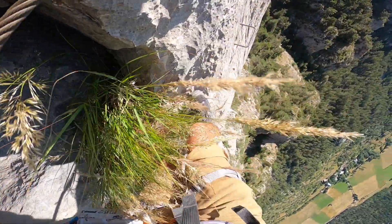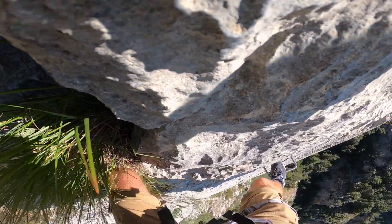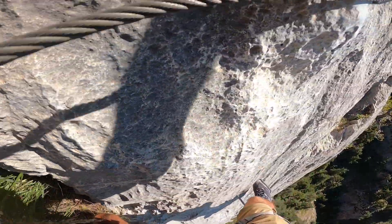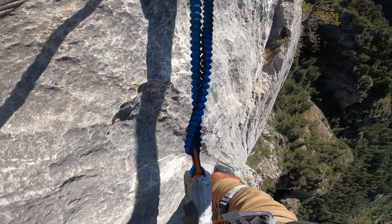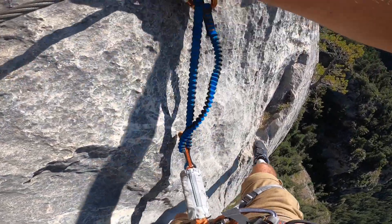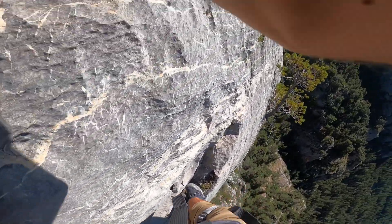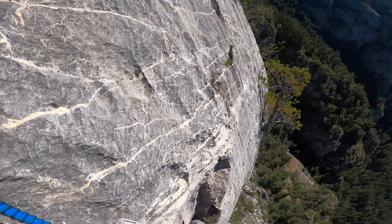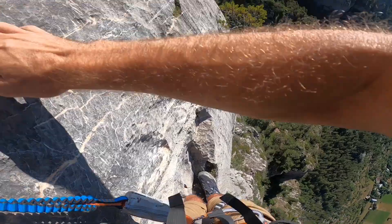I want a metal bar here but there's a big ledge so no need for one. I think the GoPro makes this look worse than it actually is, although it's still somewhere you don't really want to fall. There's another little place for my feet to go in here, so no need for metal down there.